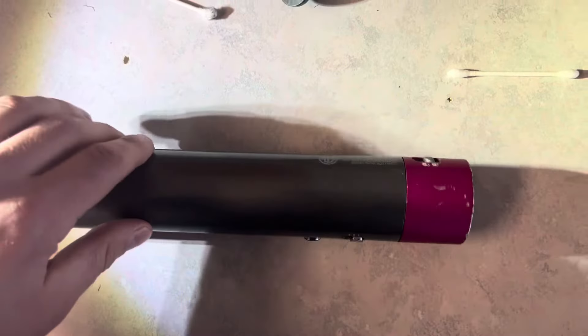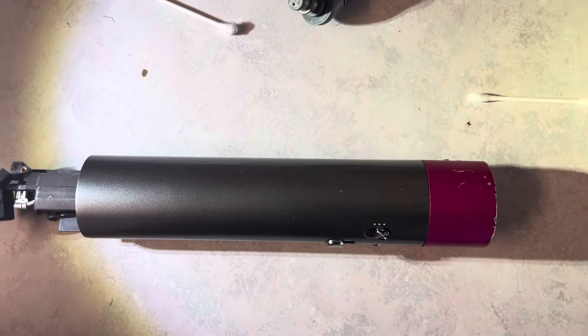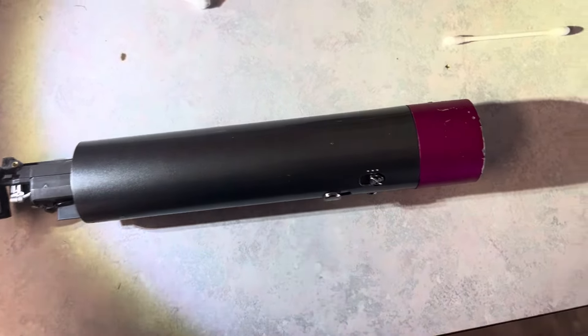Alright, so if you have one of these Dyson Airwrap things and your significant other brings it to you and says it doesn't work, and you tried cleaning it and following all the other instructions...